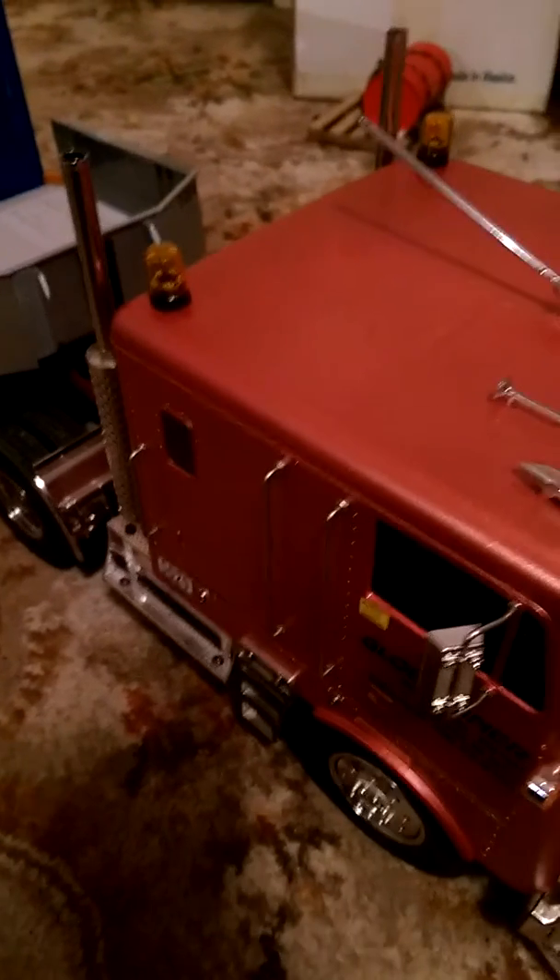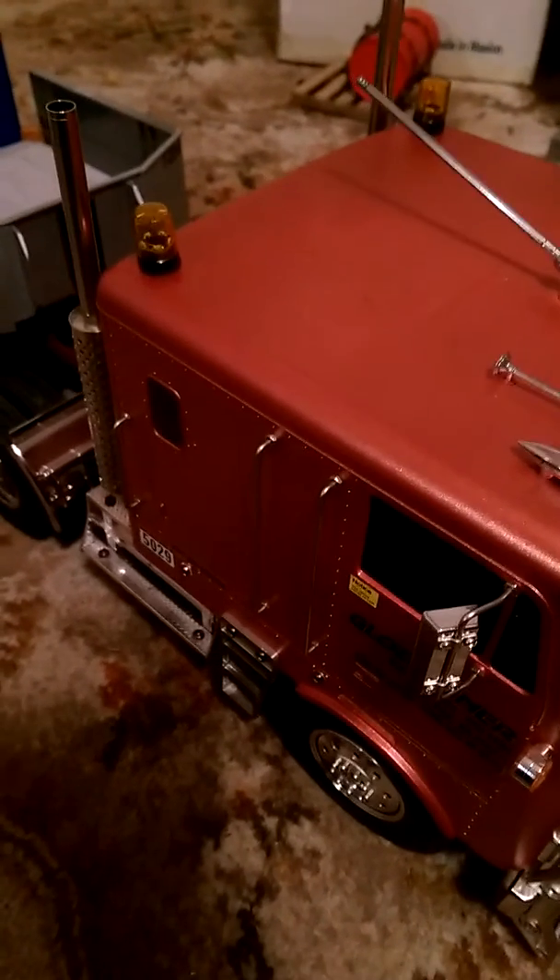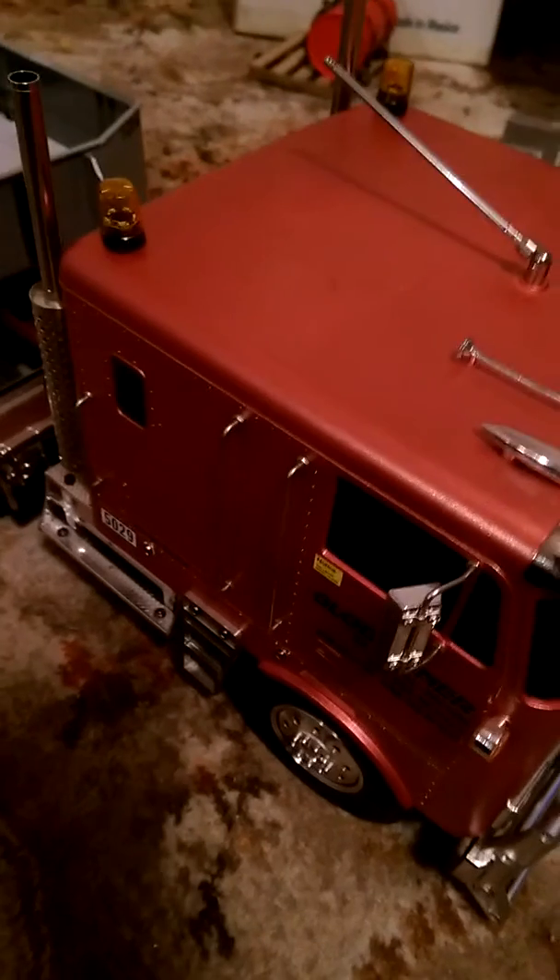Now, we all know I'm running a DX6 with my trucks. So, I ran through the auxiliary channel and played with the mixing a little bit. Not sure I had to, but I did anyway.